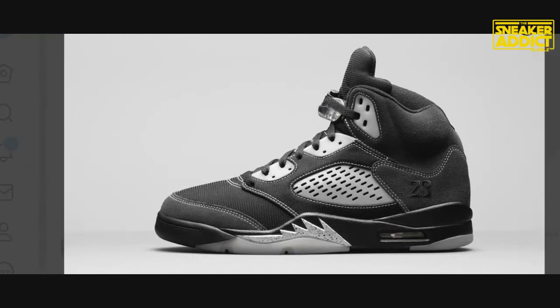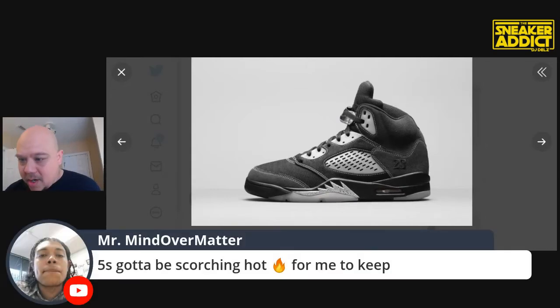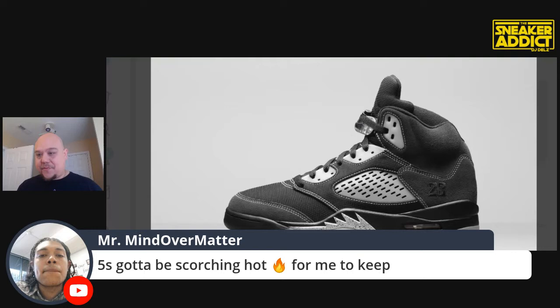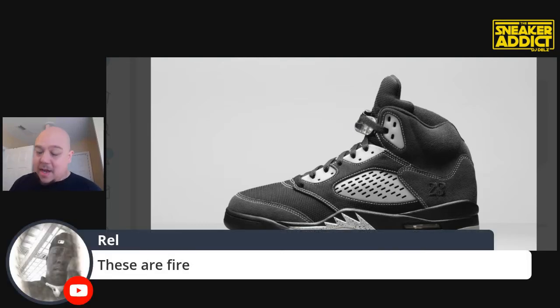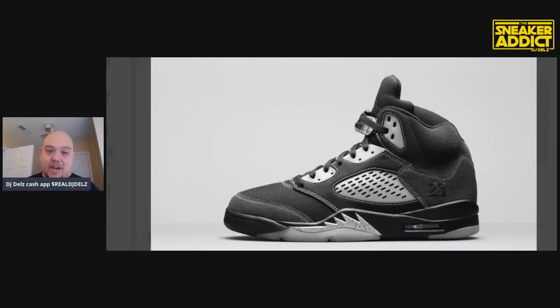Some are going to like that stitching, some are not. Let me see what's going on in the chat. Five's got to be scorching hot to me to keep. I feel you on that. This one for me is a pass. I don't need these. That's one thing for sure. I definitely am not like, yo, these are mine when I see them. No kind of nostalgia for me. I got to have that vibe or it's got to be something so bonkers in my eyes. But a lot of people are digging them. Grace says dope shoes. They're definitely not trash to me, but definitely not to the point where I'm like, yo, I got to have it.